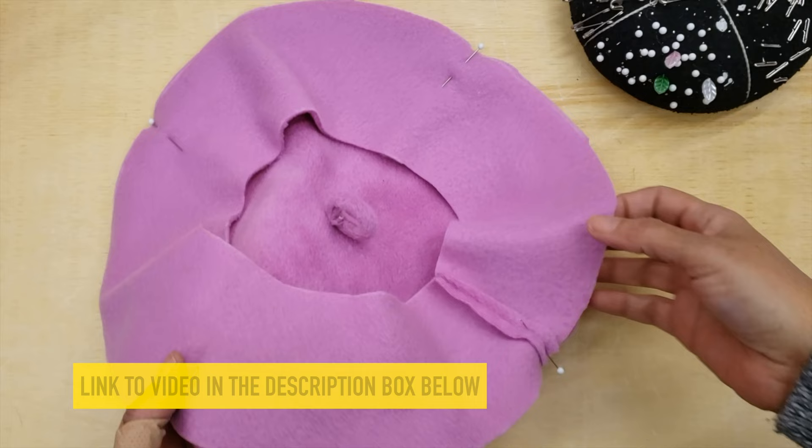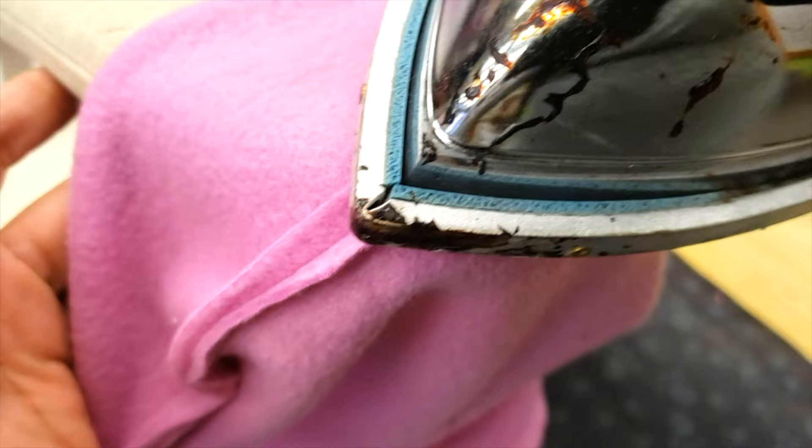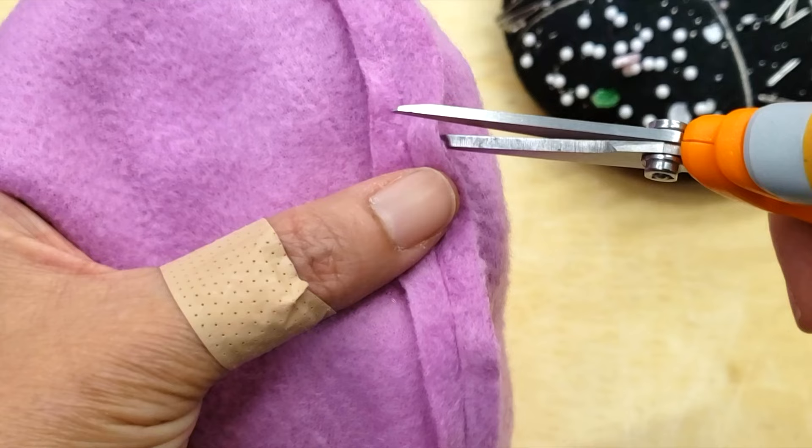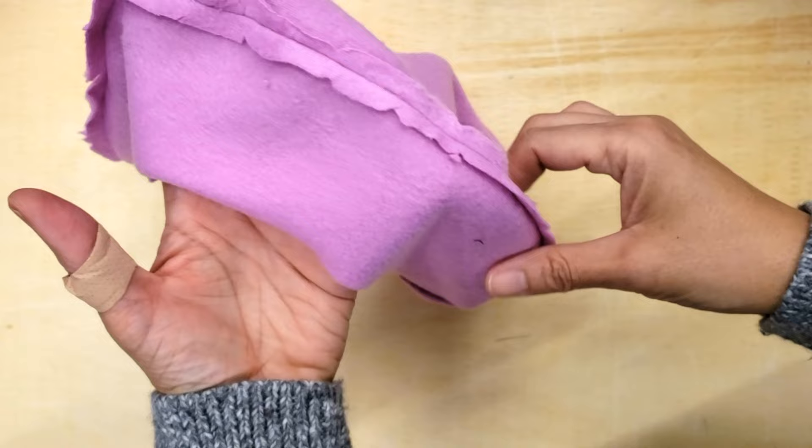One quarter inch to three-eighths inch is a good seam allowance. After sewing them, you can iron the seam open and notch them. For me it's easier to iron, cut, iron, but most people iron once after they have already cut. You do what works best for you.